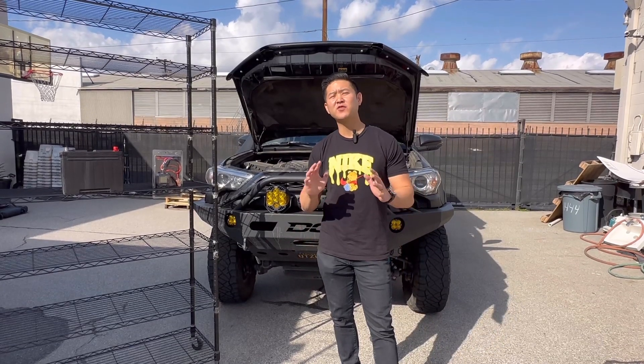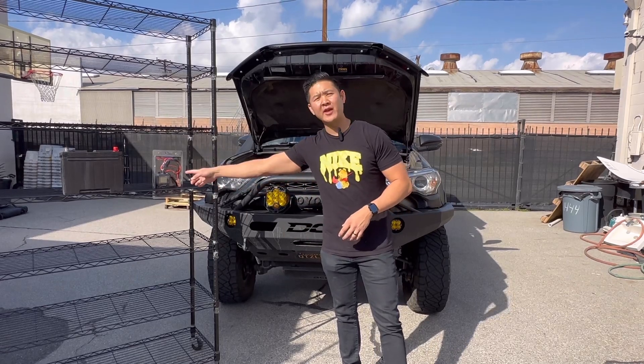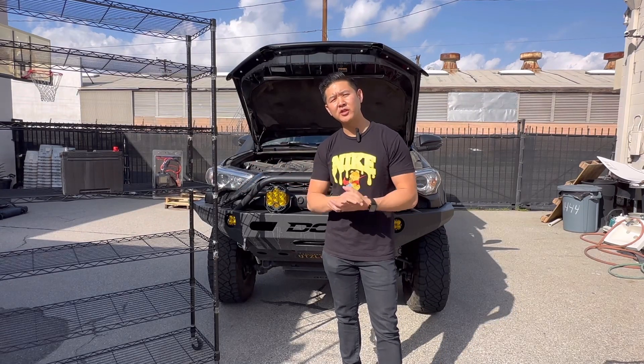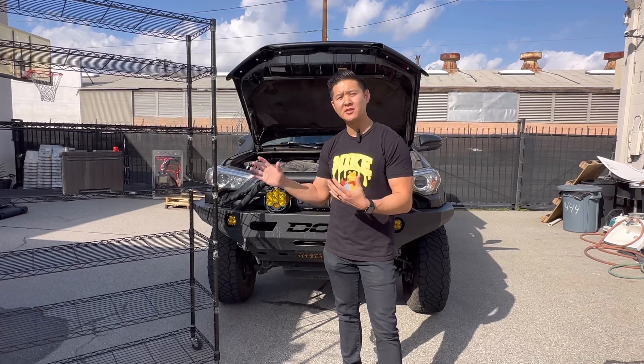Hey, what's up guys, welcome back to this channel. On this video I'm actually going to be talking about a new tool that I just picked up. This is going to be a battery analyzer from King Bolin. They recently reached out to me to test it out, and I personally don't have this in my toolbox, so this is something I'm happy to add to my toolbox set.